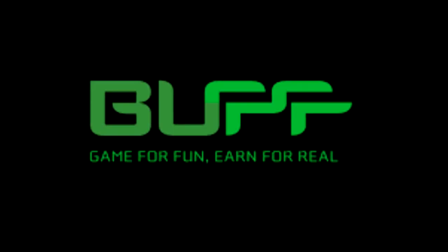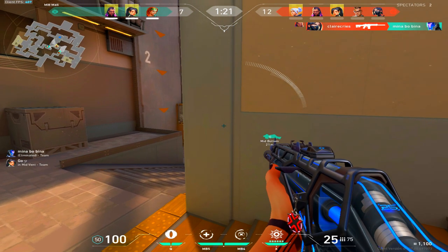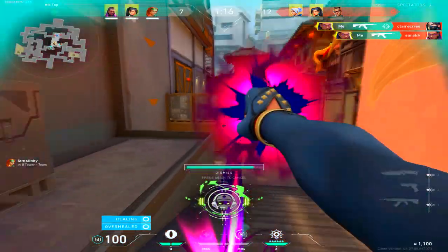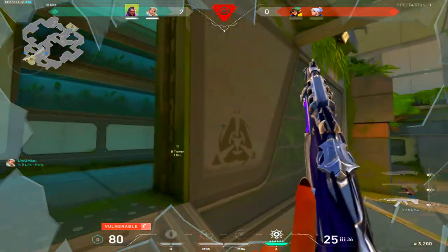Big shoutout to Buff for sponsoring today's video. You probably clicked on this video wanting to know how to get free Valorant points and use those points to buy skins. If so, you clicked on the right video and I'll be showing you guys how to do that.